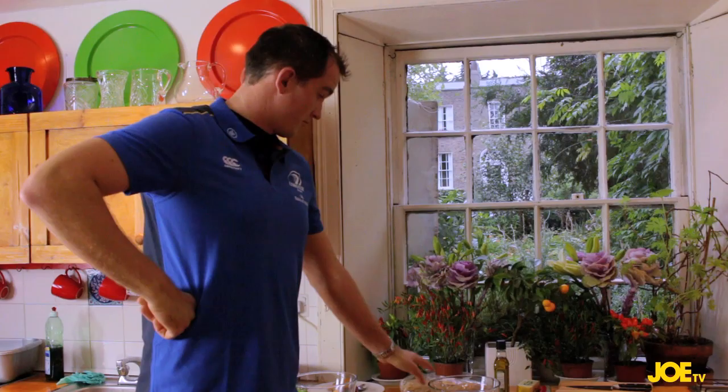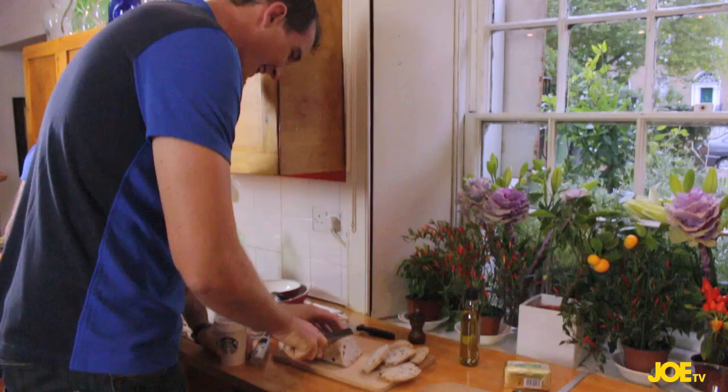So talk us through what you're doing there, Dev — you're creating an angle, step by step. I've never heard someone say that in the kitchen before. Right Rob, I'm going to get you to go and toast that.